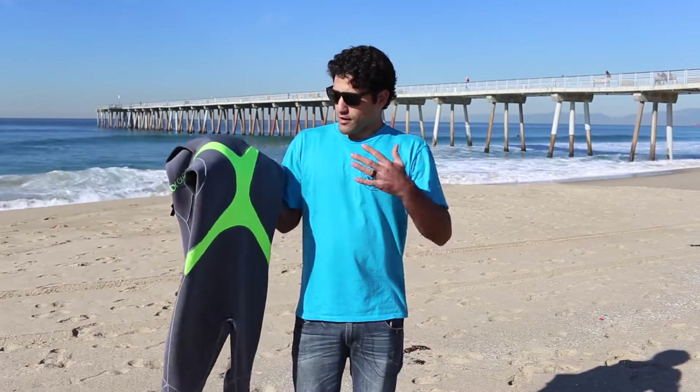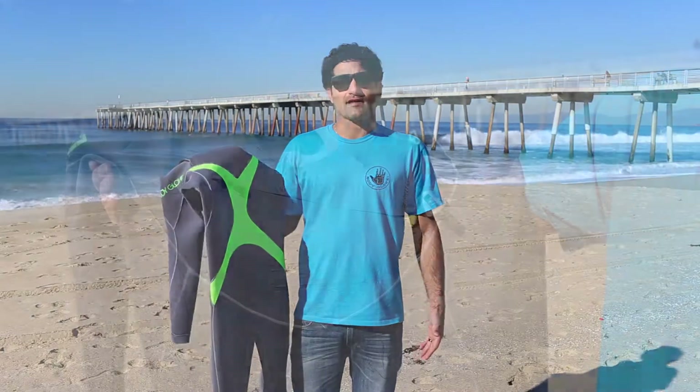Hey guys, I'm Marcelo Malinco from Dive and Surf, and I'm here today in this beautiful Hermosa Beach weather with great waves in the background, talking about one of the warmest suits out in the market right now — it's the Vapor X by Body Glove.